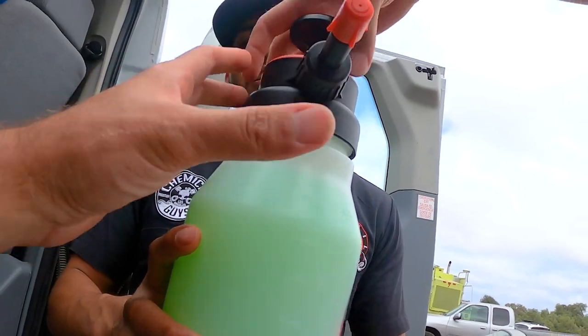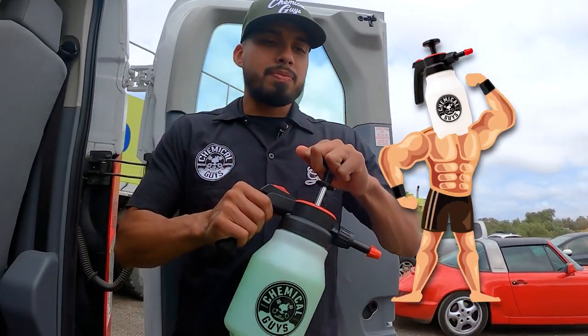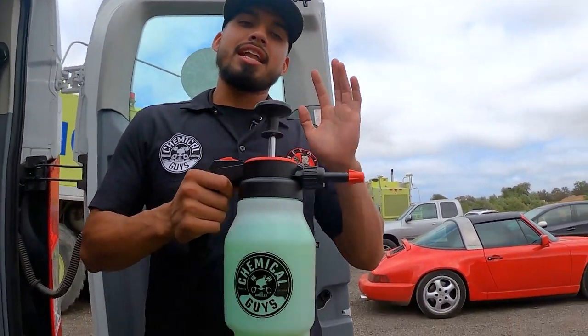And voila! That is how simple it is to dilute your products on site whenever you're detailing a car and you don't have access to water but you still want a car wash. It's ready to go — all you need to do now is pump up Mr. Sprayer, push it down, and it sprays onto the surface of the vehicle.